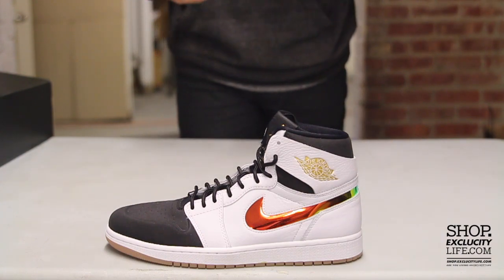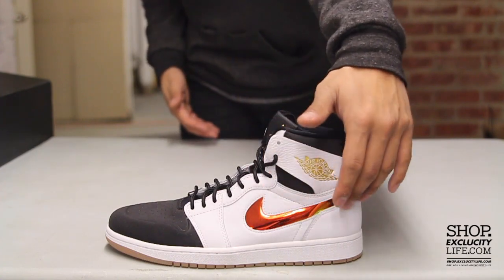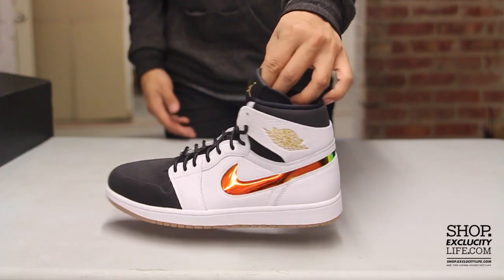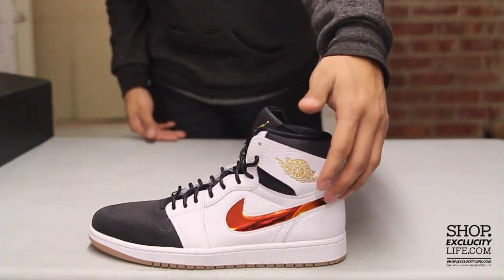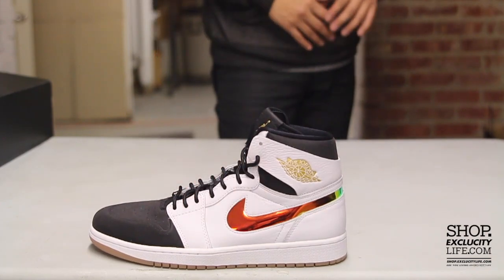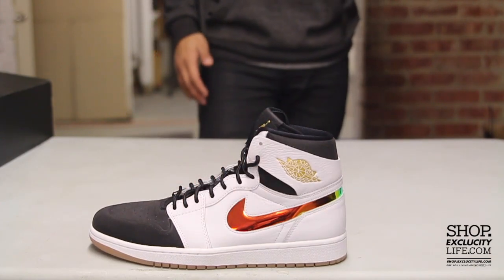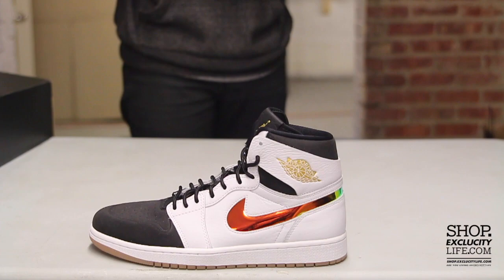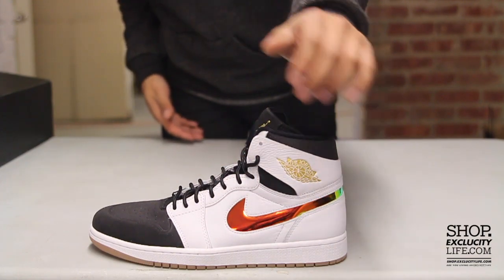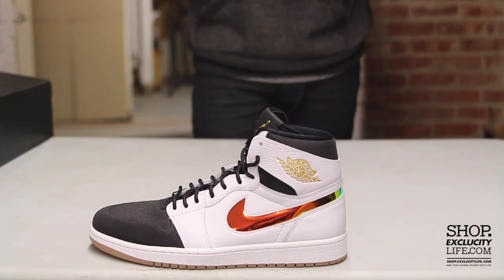One of the most noticeable parts of the shoe is definitely the Nike swoosh on the back right over here. It has that iridescent design and the material is kind of like a patent or plastic material. It shifts colors in different lighting or different settings. The swoosh is actually like a cut out, and the materials used on the shoe are really unique.